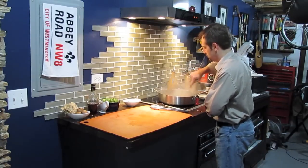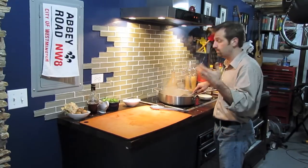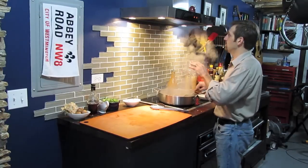At this point I'll stir a little bit longer. I'm waiting to be able to smell that garlic and that thyme. Once I can do that, I'm going to shut the heat off.